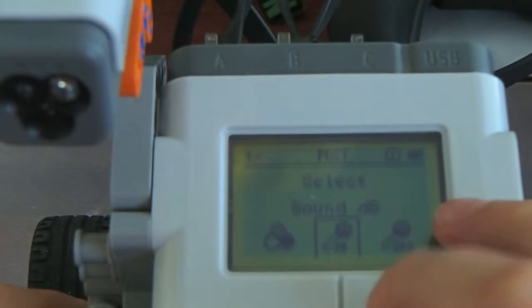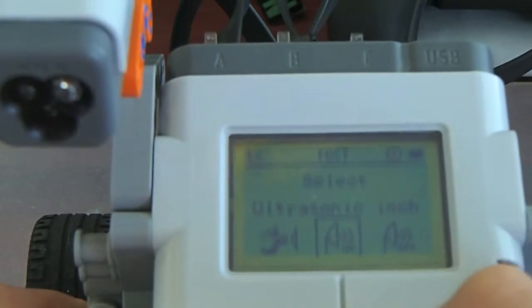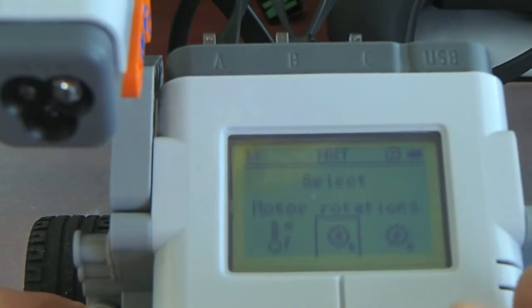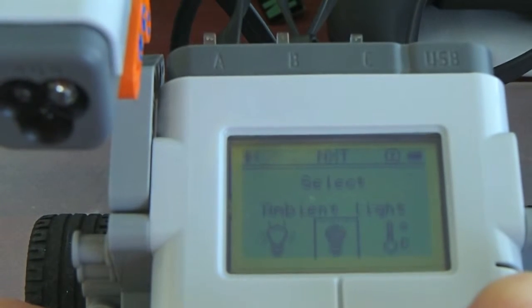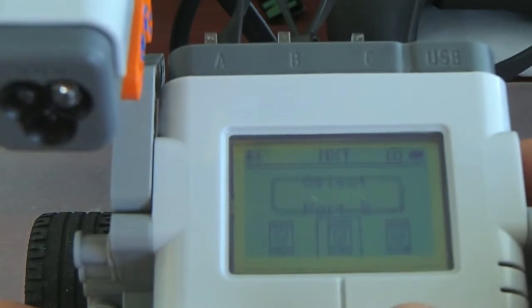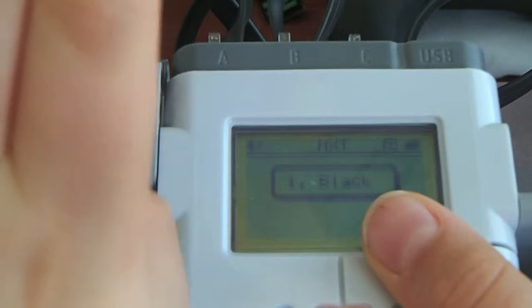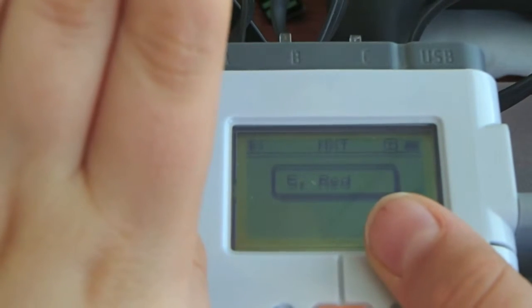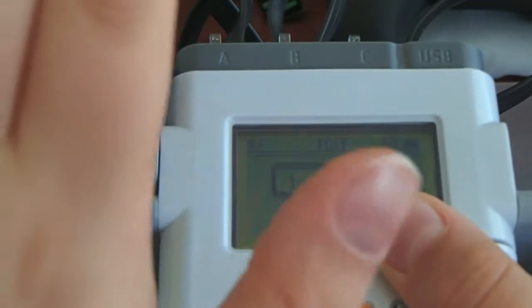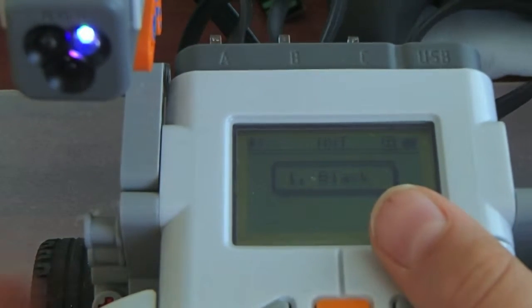So, 'View' basically imports some data from whatever sensors you have. Why don't we look at, say, color — I have it installed on port 3. Right now, it automatically sends the color black for some reason. Right now it says it's red, mainly because the light reflected is red. And if I put my phone in front of it, it'll say it's green. So that's just how the view menu works.